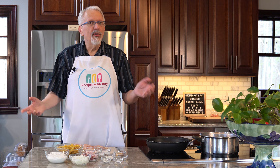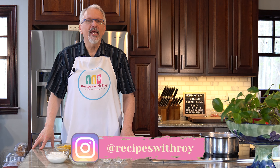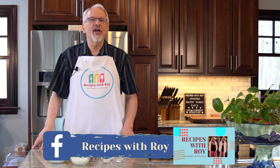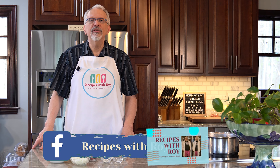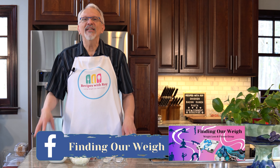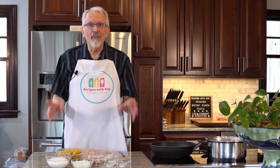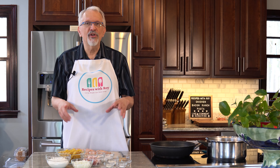Hello and welcome to my kitchen. My name is Roy. I'm a home cook and amateur baker and I'm here on this channel sharing recipes that have helped me to lose over 125 pounds, whether those recipes are mine or someone else's. Today is one of mine and it is my take on a chicken bacon ranch pasta.